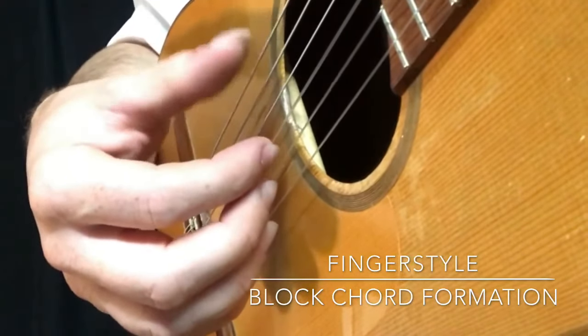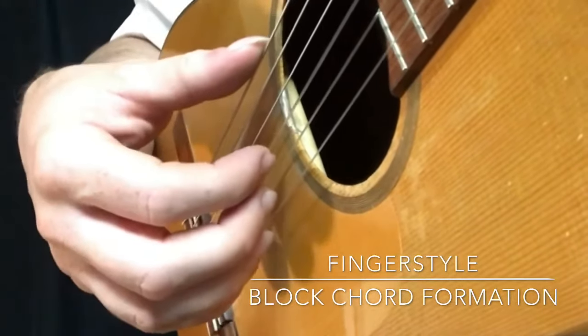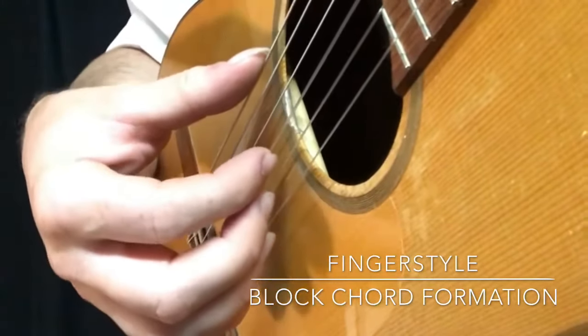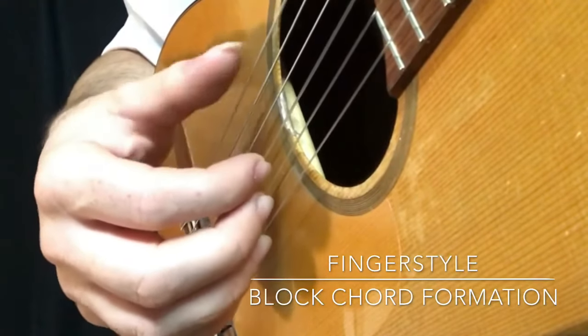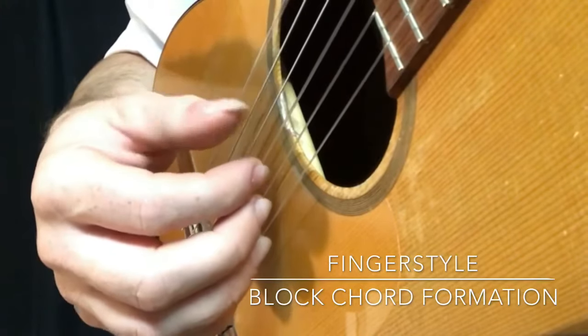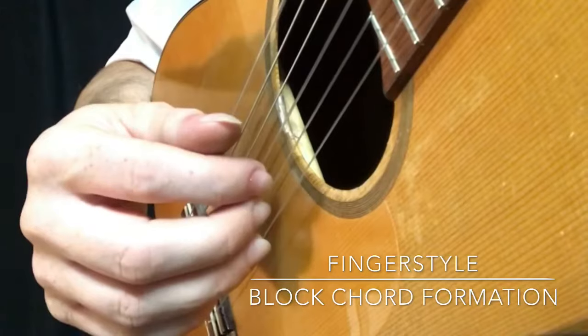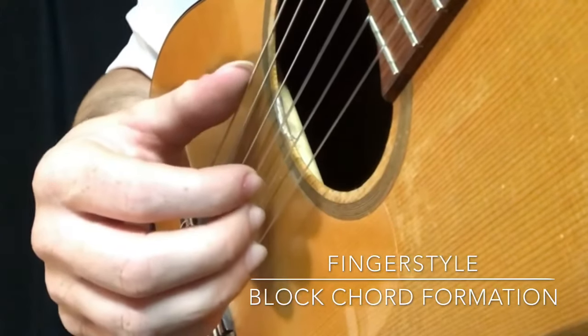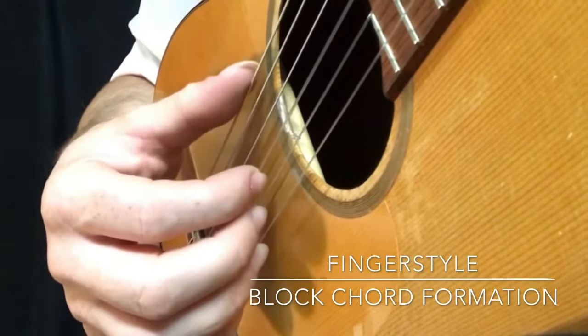The general rule in classical fingerstyle is that the thumb will pick down to the floor. So on top of the string and then brushing the side, with just the skin of the side, for a softer classical bass tone.